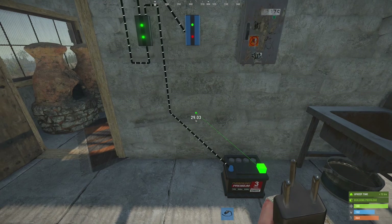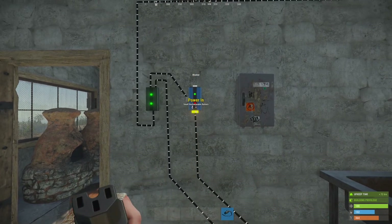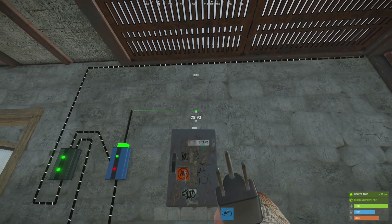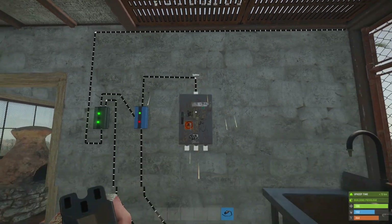The power output on the battery is going to connect to the power input on the blocker. And then the blocker power out is going to connect to the power in on the splitter.